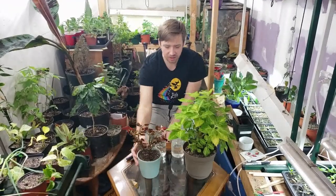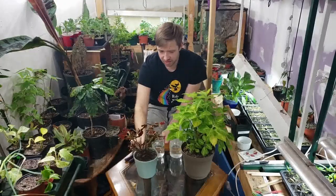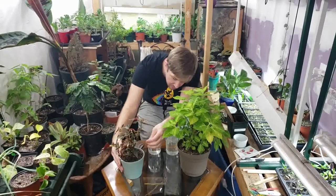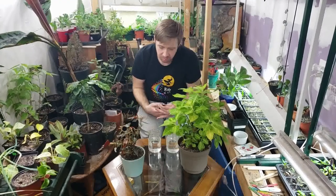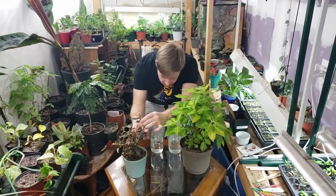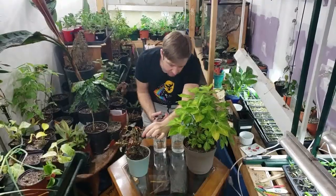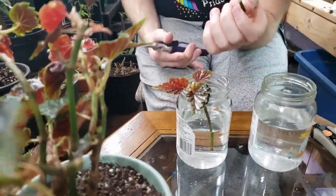So first we'll start with this Begonia. You can see here I have taken cuttings before on this plant, but we'll take some more today. One of the things to do is there are nodes where every leaf comes out of the stem, and you're going to want to take a cutting right below one of those nodes. It'll look something like that, and then just pop it into some water. After you're done, clean up the cutting — take out the midsection of the node because this will just dry and rot on the plant and end up falling off anyways.